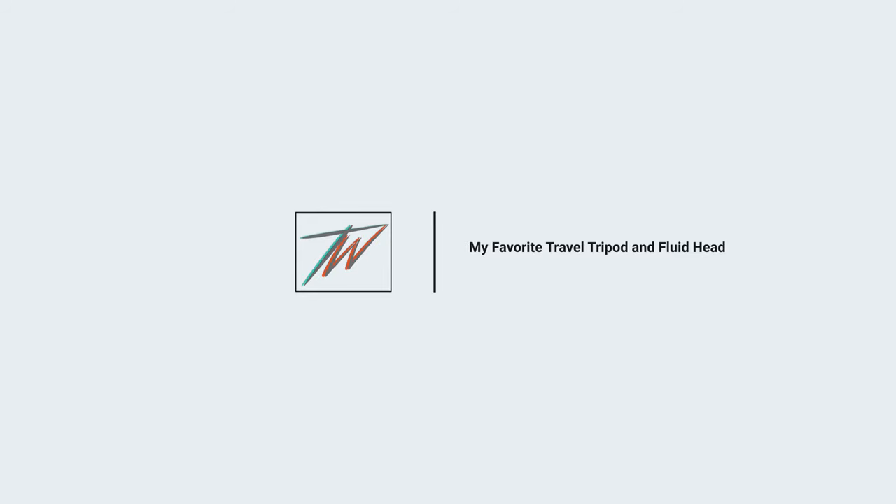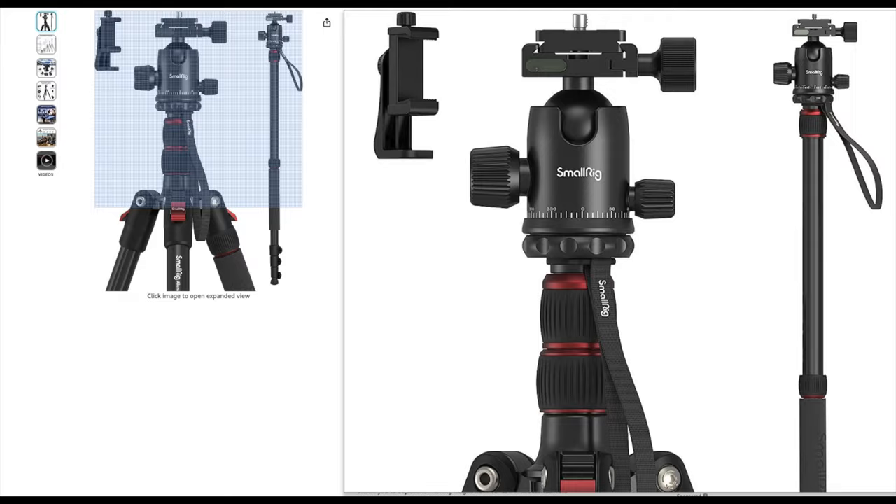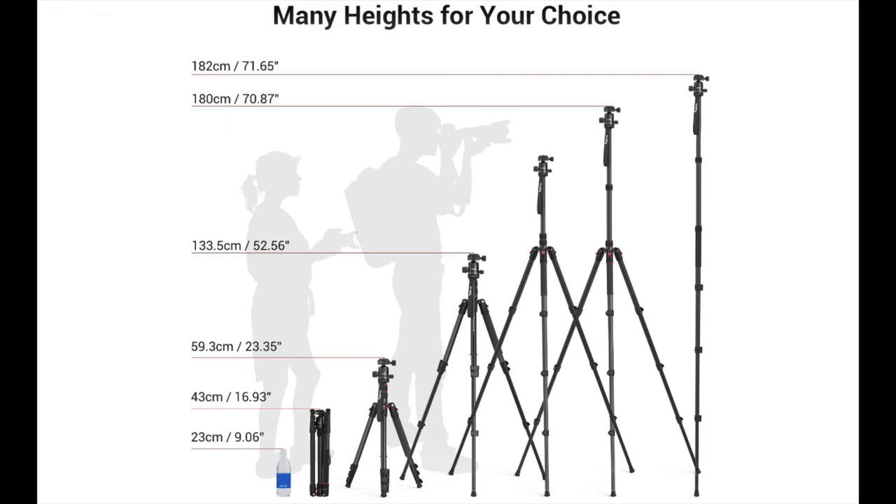Let's start with my travel tripod, which I use about 80% of the time for my YouTube videos — except for short videos and client work where I'm using my cinema camera. This tripod is the SmallRig 71-inch model. It's made out of aluminum, so it is lightweight, though not quite as light as carbon fiber would be. It has a 33-pound payload and is adjustable from 16 inches all the way up to 71 inches, covering a pretty good height range.